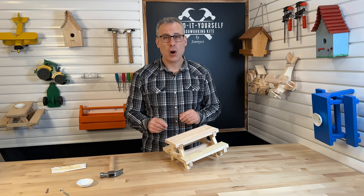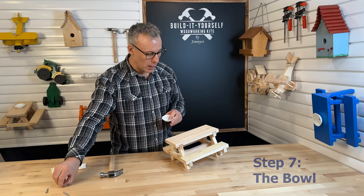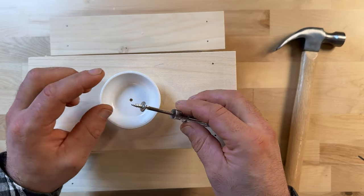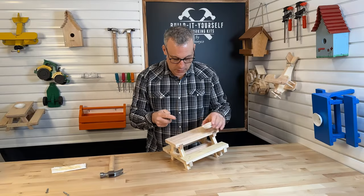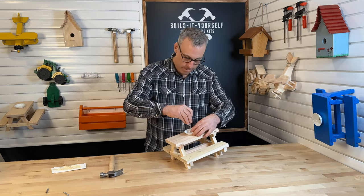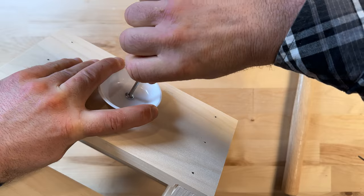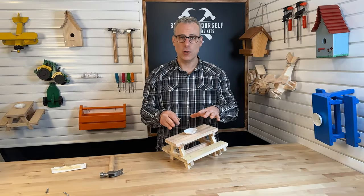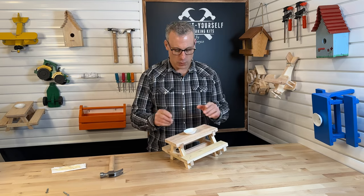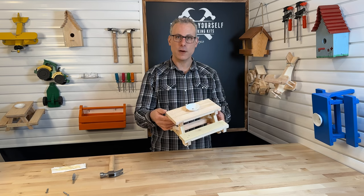The next part is to attach our bowl using one small screw. I'm going to place my screw on the end of my screwdriver, line up my hole, and go ahead and tighten that down. We don't want to tighten it too much, though — if you tighten it too much, we risk cracking the bowl. We want to be very careful that we don't crack our bowl. And there we go — we've got a finished picnic table.